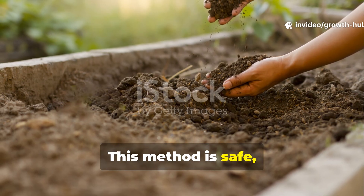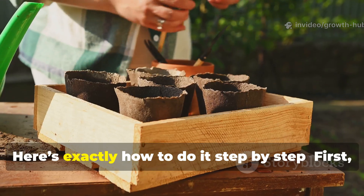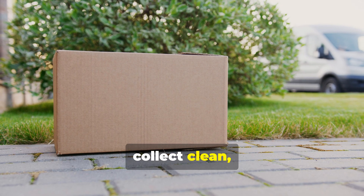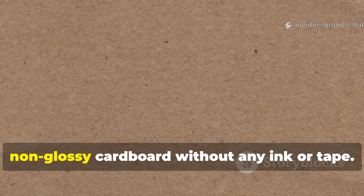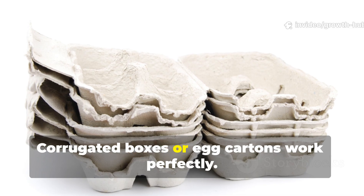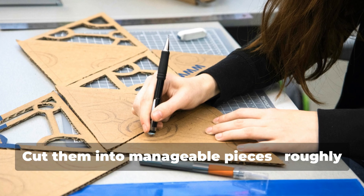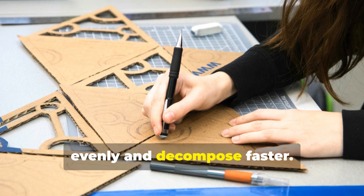This method is safe, simple, and incredibly effective when done correctly. Here's exactly how to do it, step by step. First, collect clean, plain cardboard. Use only plain, non-glossy cardboard without any ink or tape. Corrugated boxes or egg cartons work perfectly. Cut them into manageable pieces, roughly the size of a notebook, so they absorb evenly and decompose faster.